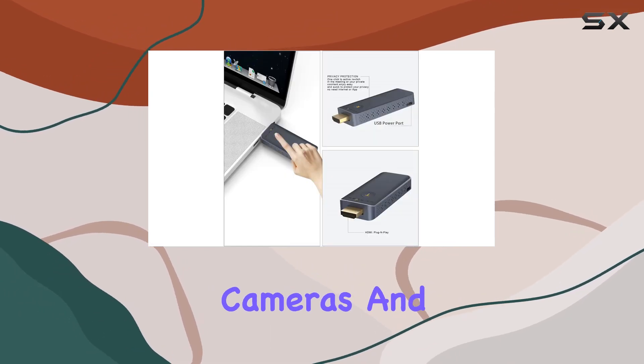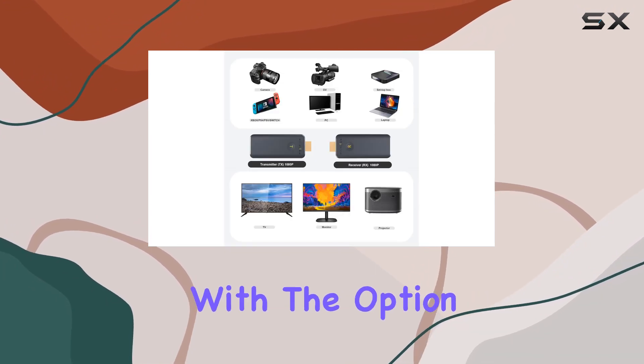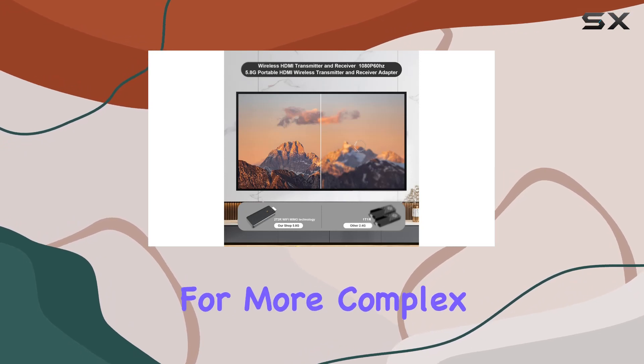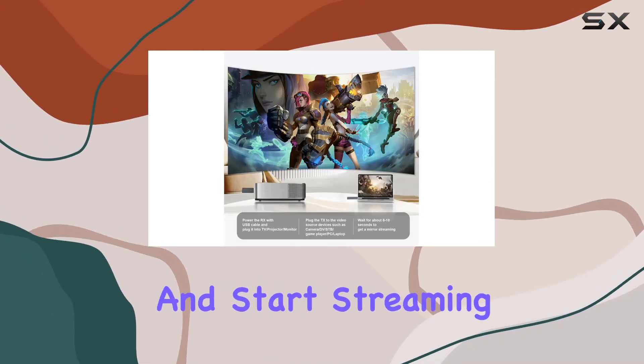PCs, Blu-ray players, cameras, and more. The set includes one transmitter and one receiver, with the option to expand up to 16 transmitters to one receiver for more complex setups. As for setup, it's straightforward — just connect and start streaming.